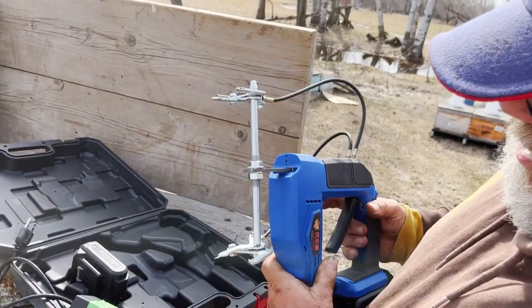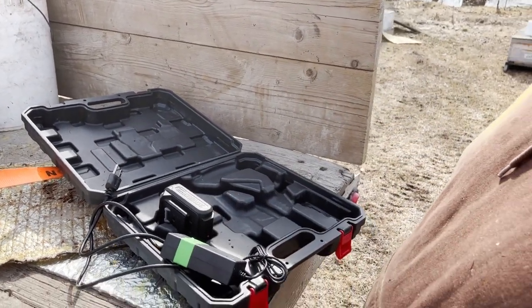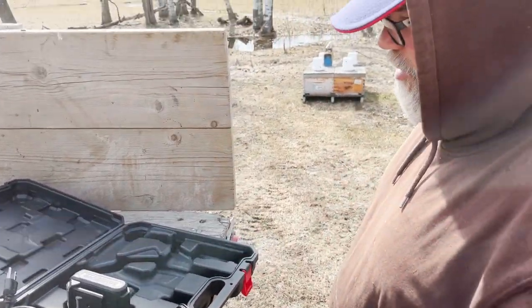You know when it's fully charged, and the fact that it's got two means you can probably run a full day. Okay, let's go give it a try.